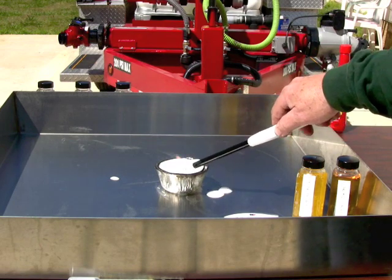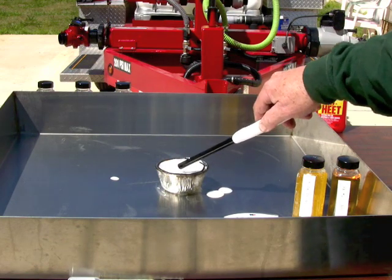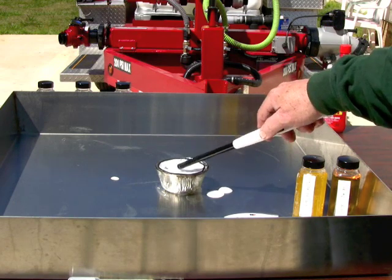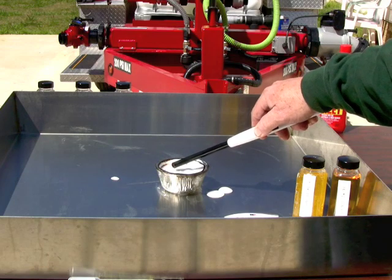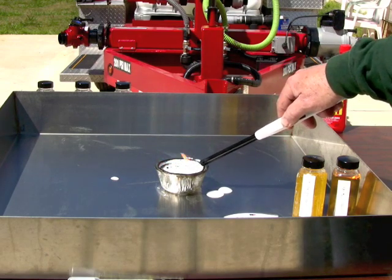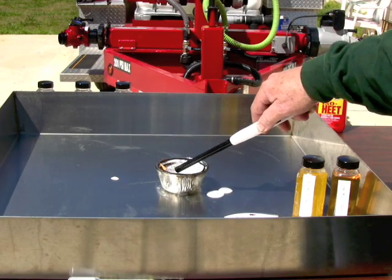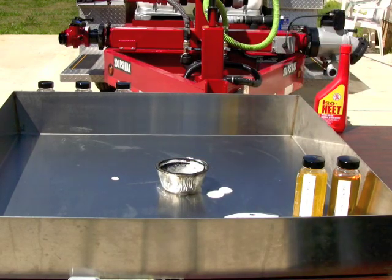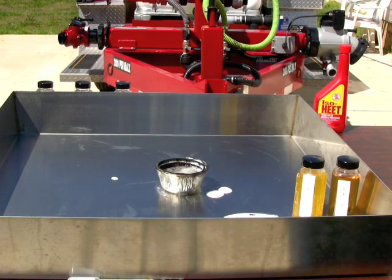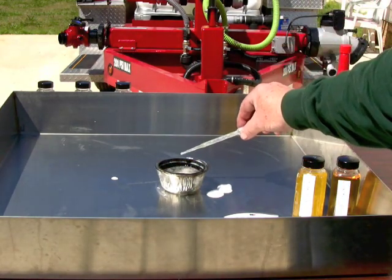Let's see if we can burn this off - see what kind of fire resistance or heat resistance this stuff has. As I continue to apply heat, what we're going to get down to is the polymeric raft. I'm cooking the water literally out of that foam blanket, leaving behind the polymeric raft. And now I just blew out whatever vapors were coming up through the polymeric raft.